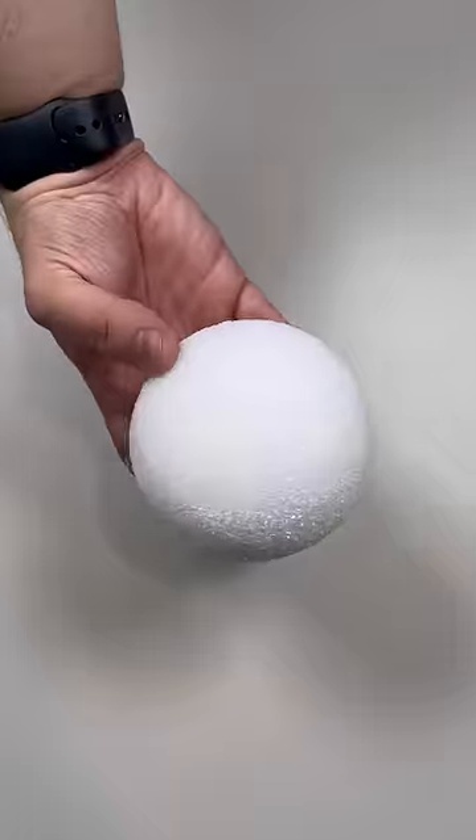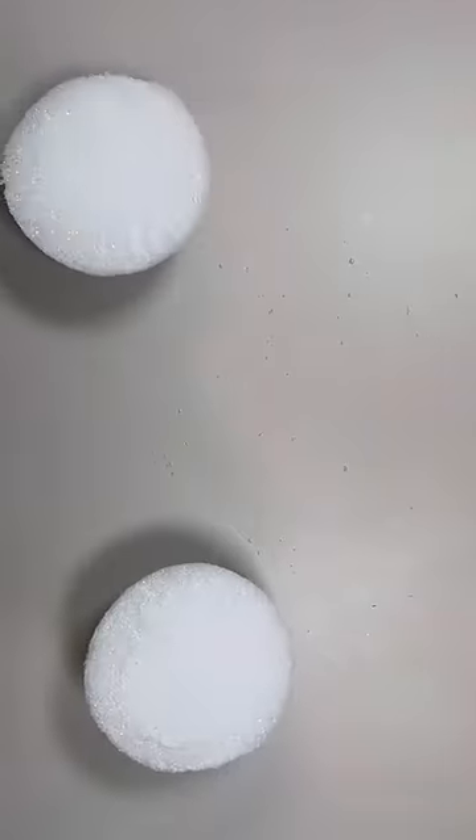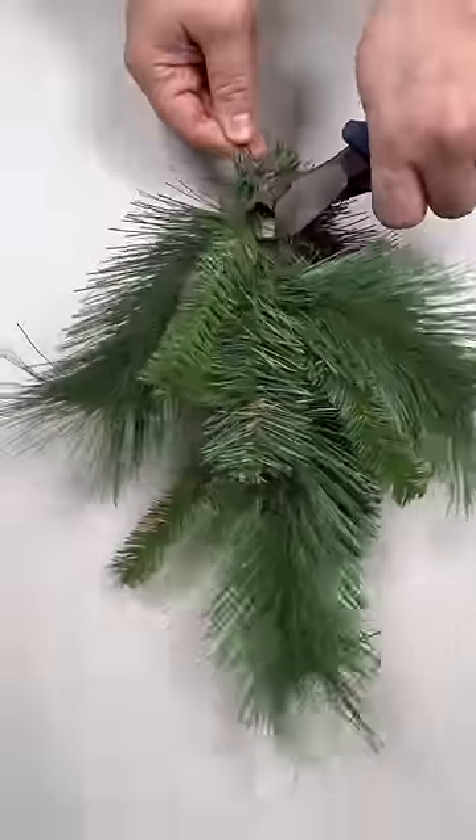Grab a giant pine cone and turn it into the perfect hanging decor. Cut a styrofoam ball right in half, add some hot glue, and place it right on top of the pine cone. This is going to be our way of securing greenery and berries.